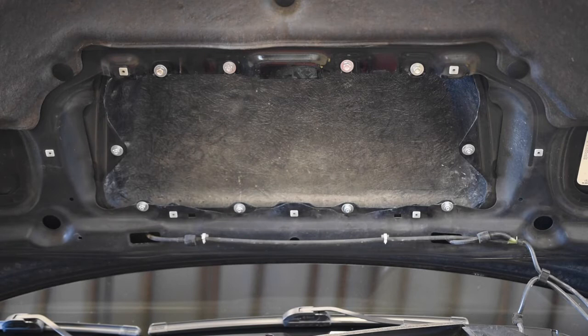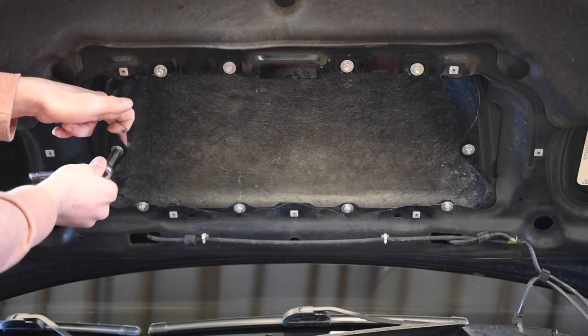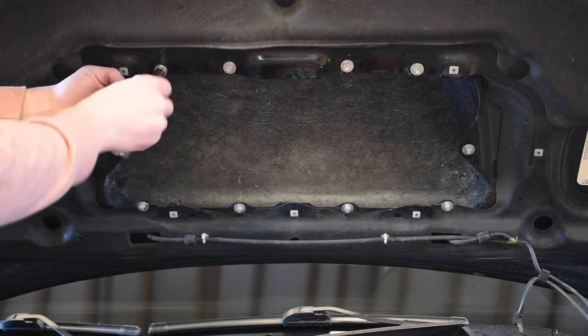Being that this is a carbon fiber scoop, I'd recommend just tightening it with a ratchet or a wrench. Try not to get it too tight or you risk cracking it, so just get it snug.